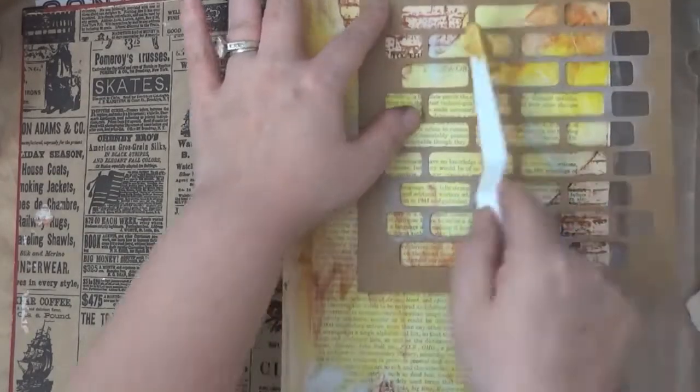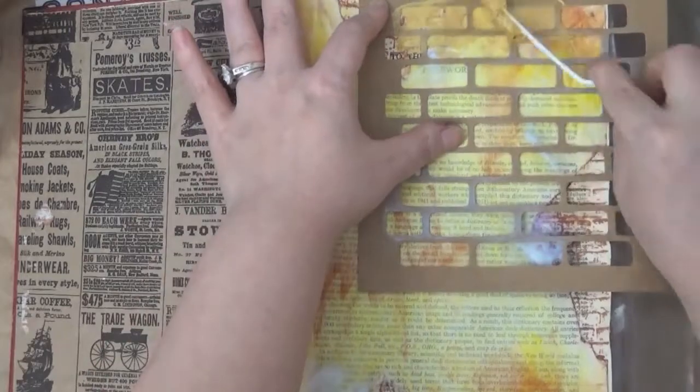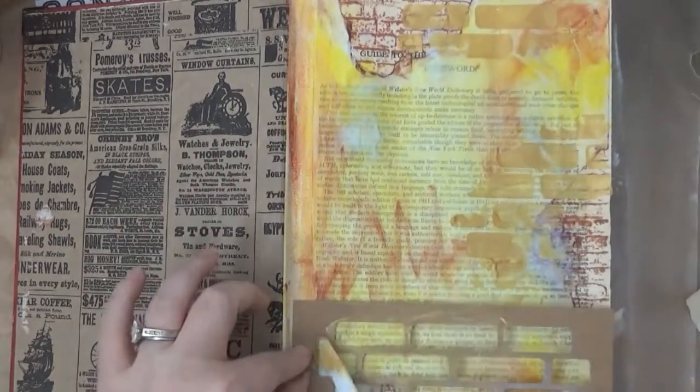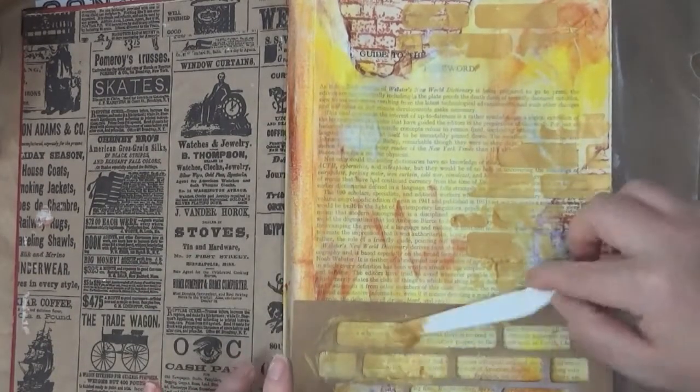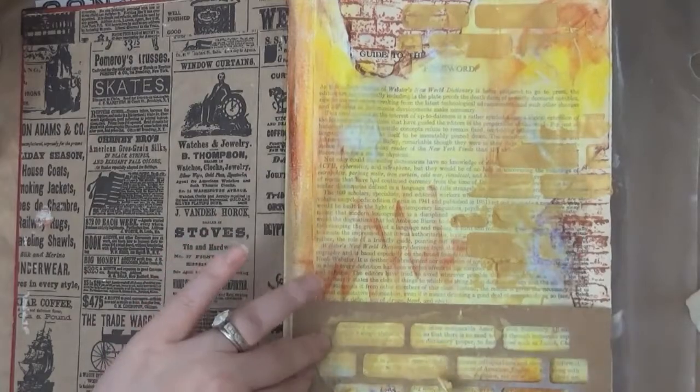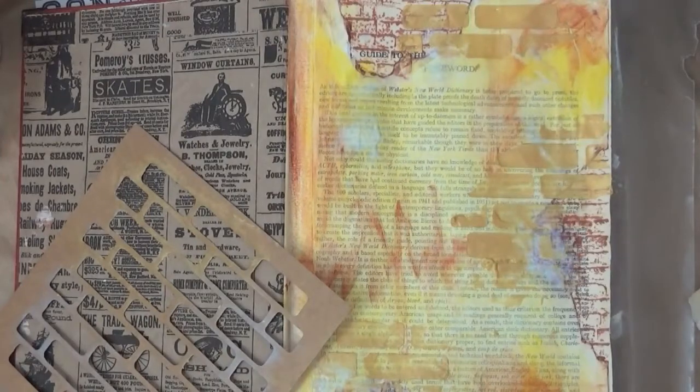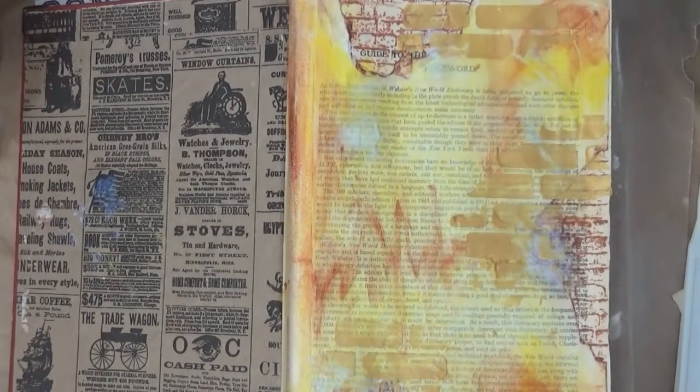Here I grab the Faber-Castell Design Memory Crafts brick stencil — this was the only brick stencil I had. I'm using some Imagine Crafts gold texture paste. These are fantastic because they are really great price and there's a lot of it in the jar, which will last you a very long time.